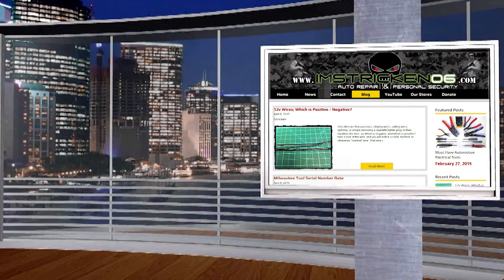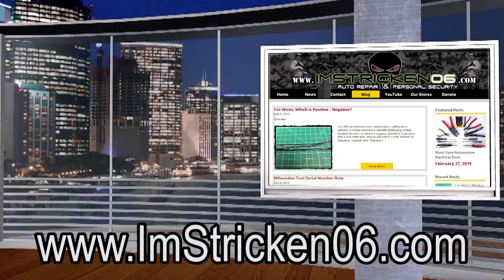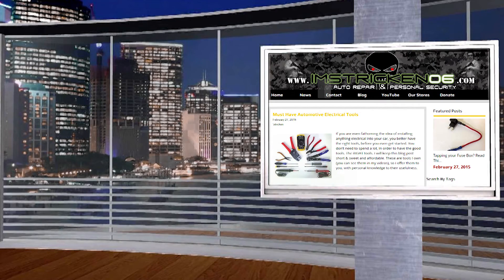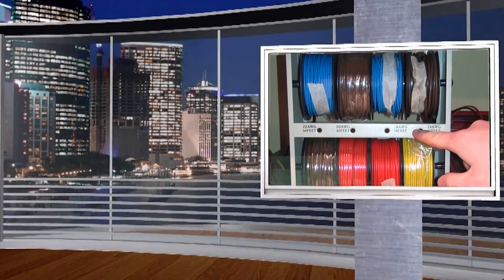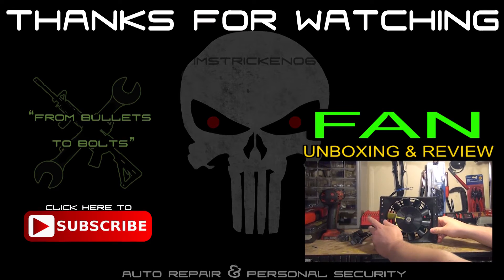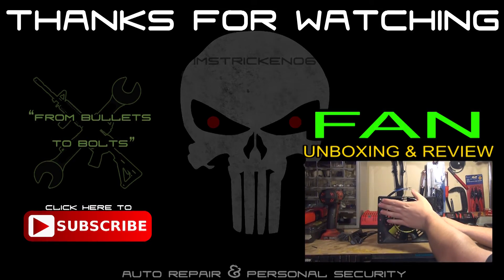If you visit my website, I'mstricken06.com, you'll find write-ups in the blog section about relays, fuses, electrical tools, and all the things you see in my videos. Subscribe to my channel, or if you're watching this in the future, search my channel for Part 2 of this video — that's going to be the wiring. Thanks, guys, for watching. It's I'mstricken06 of I'mstricken06.com, and I hope to see you next week.